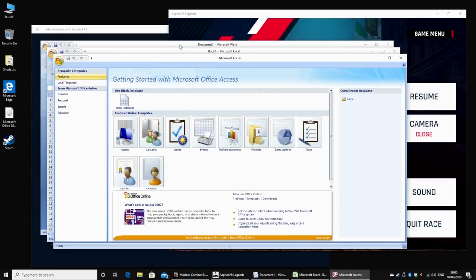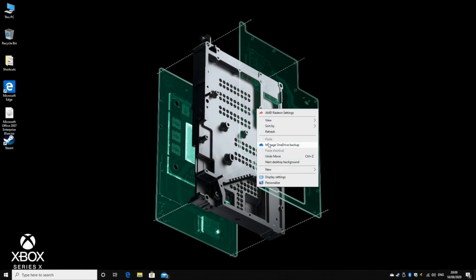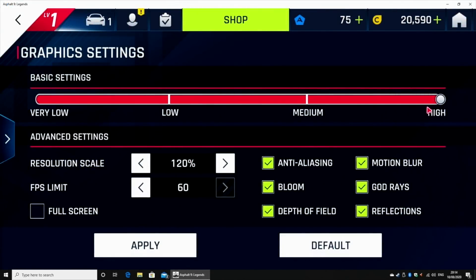So let's begin gaming with Asphalt 9, which I downloaded from the Microsoft App Store. We are all set on the highest graphical settings. Let's see how it plays.